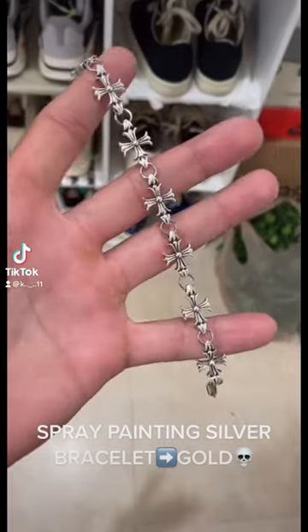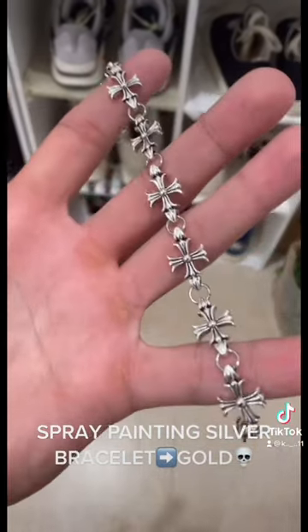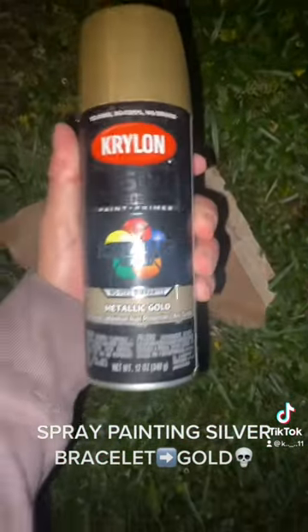For my recent haul, this is the four dollar Chrome Hearts bracelet. Since I don't wear silver, let's go spray paint it gold. We got a little piece of cardboard and this is the spray paint I'm using.